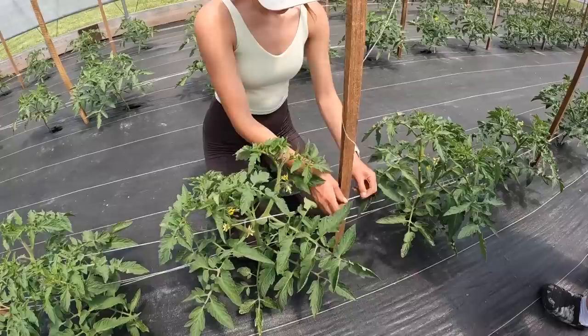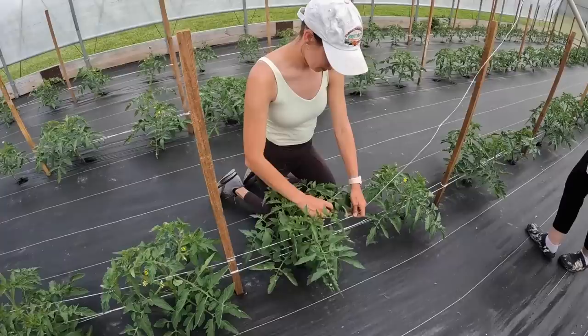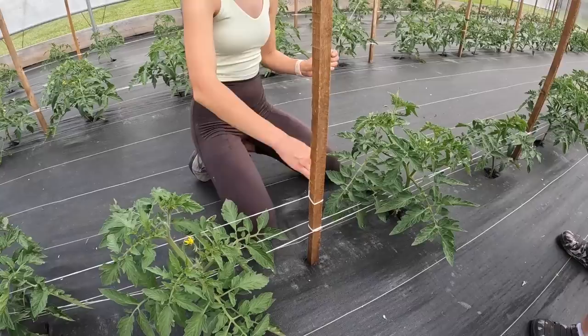We need to open those sides more — they're too low. We don't want to open them too high though because of the wind, but now that we got them tied, they'll be okay. They'll be just dandy.